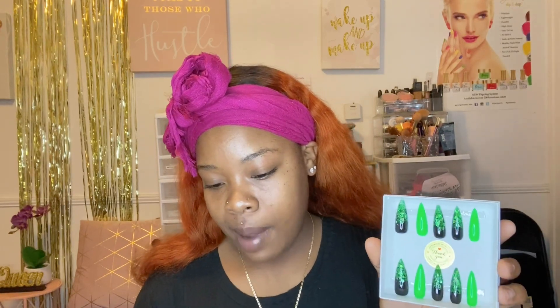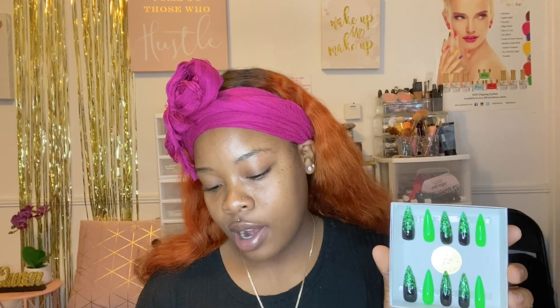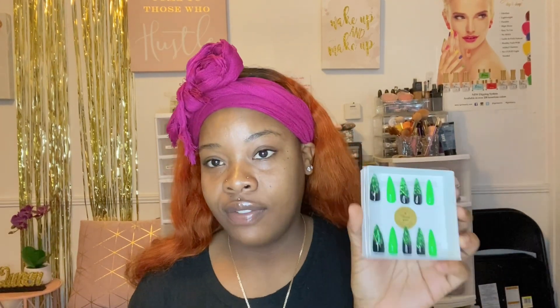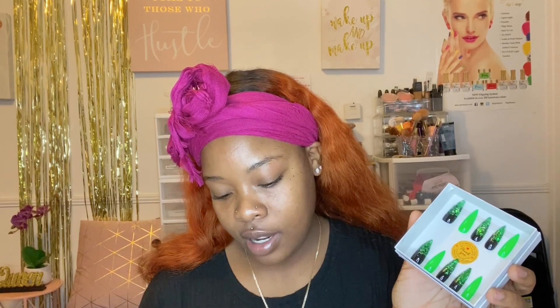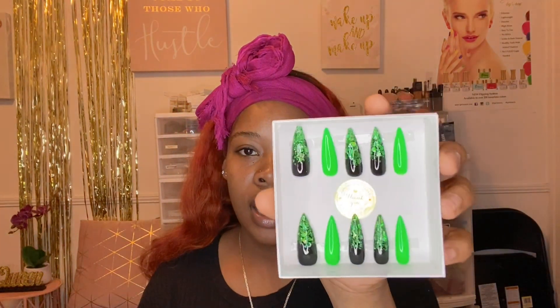I don't have all the prices stored in my head because I do have a lot of nail sets, but Green Tea is $35. Like I said, you can get up to two to three uses out of these nails — or longer.